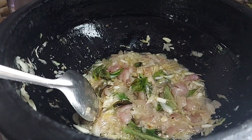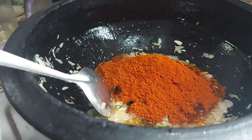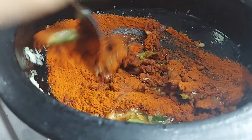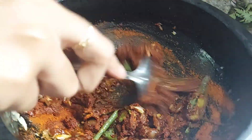We will add the chicken. We will cut the chicken. Put the chicken in the middle.